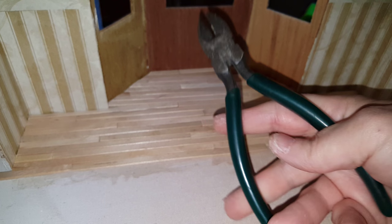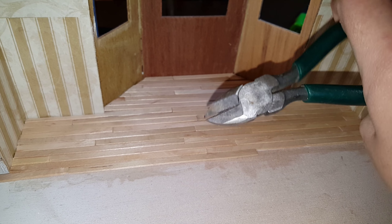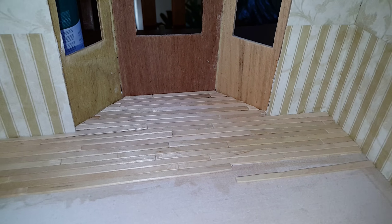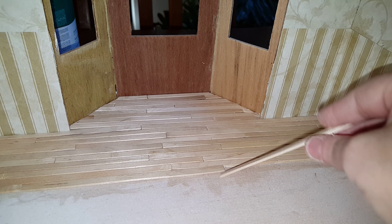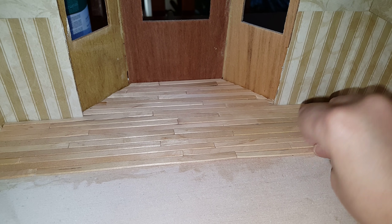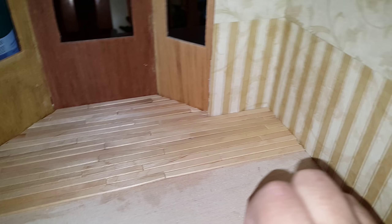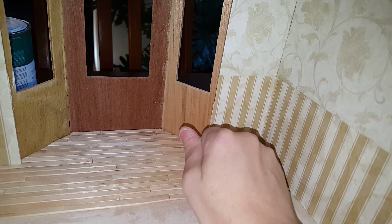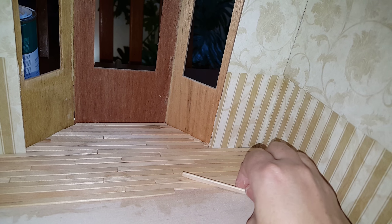I cut it with a pair of scissors — you can cut these really thin sticks. Now that I have it cut I can slide it in here and it's gonna fit. You do not want to force it. If it doesn't fit, take a little bit of it, put it on some sandpaper and just sand the edges off just a tiny bit, because if it's forced these will start to go up and then it won't work.